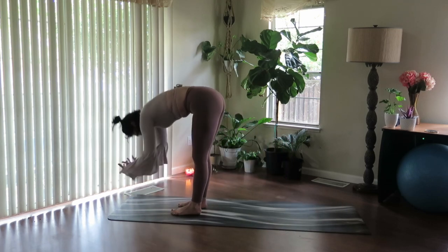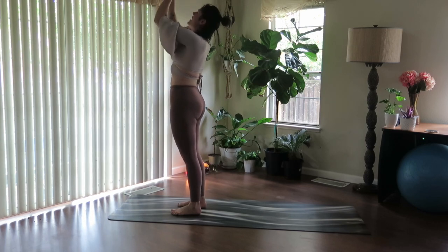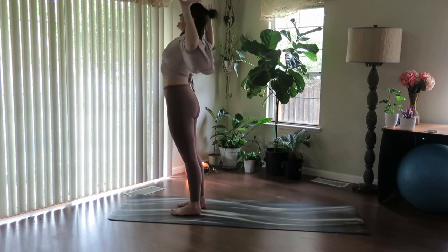Inhale, reach up, rise. And exhale, draw thumbs to heart. Inhale, fill up. And exhale, fold.